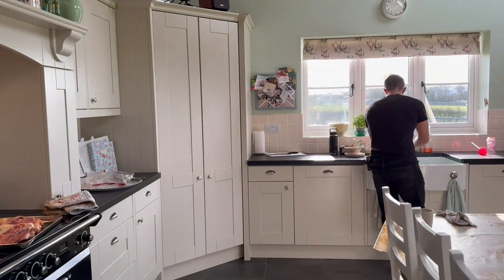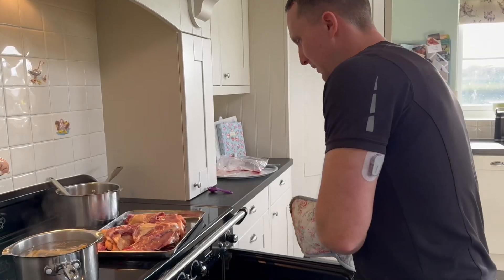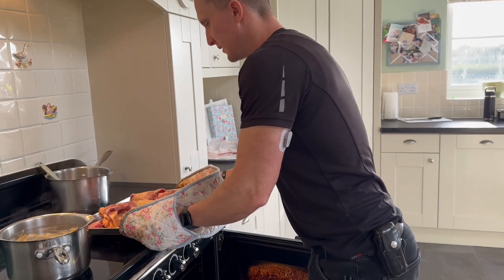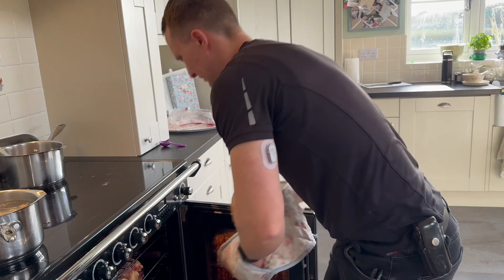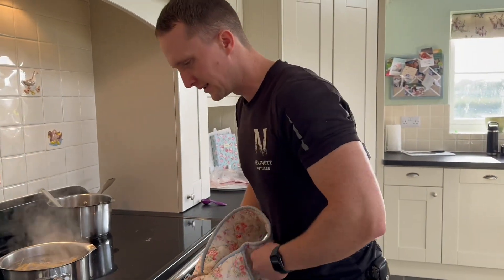And place in the oven for how long, Meg? About half an hour. Half an hour? Yeah. Never done the roasting bit before.